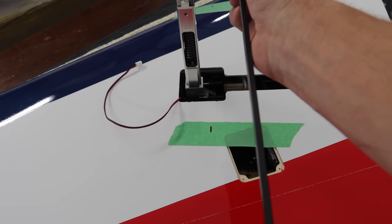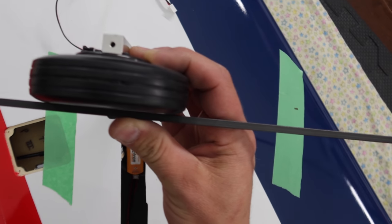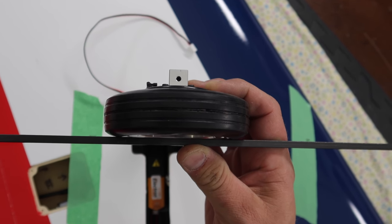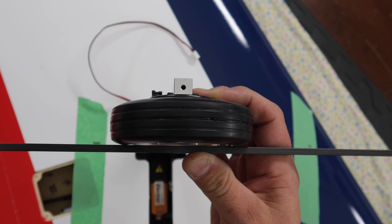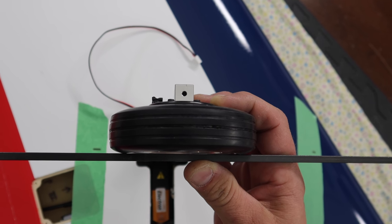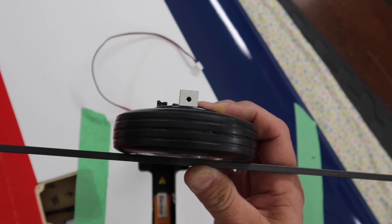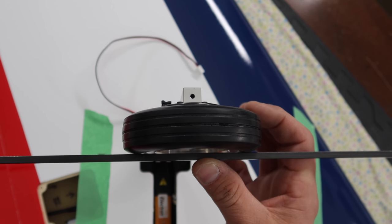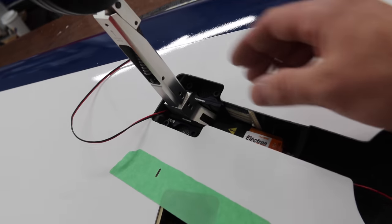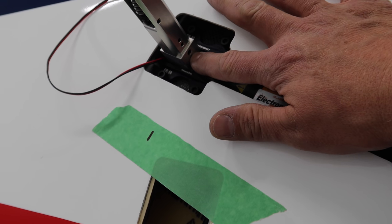With the wheel installed, we put a straight edge — like a carbon rod — and line it up with our marks. As long as we're following those marks we'll naturally have a couple degrees of toe-in, which means the wheels will track nice and straight. Once we've got our position fixed, we want to add some flat spots to the pin — starting with the base of the pin that's in the trunnion first.